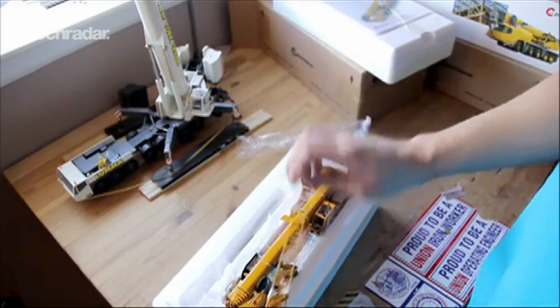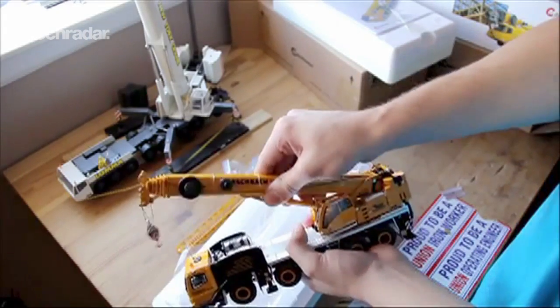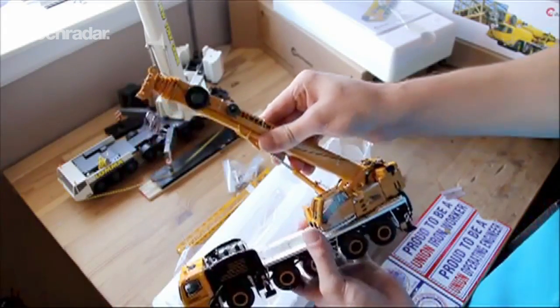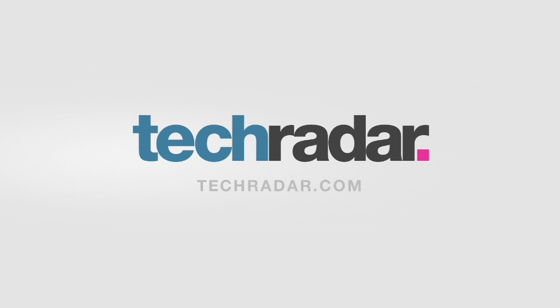So, here's the other jib. Once again, a really nice jib. Here is the crane itself. Really happy that I got these two. Fuck, fuck, fuck, fuck! The Glock 20. We'll be right back.